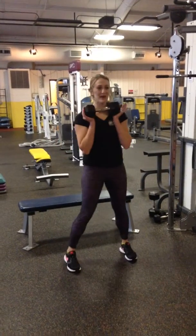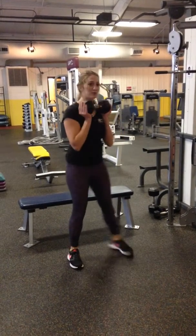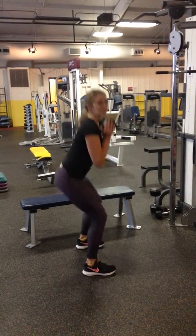Weighted squat. Place that weight right in front against the collarbone and repeat. Try to keep that chest up, but don't round your low back. You want to see it nice and flat.